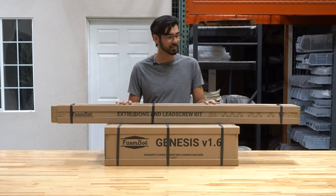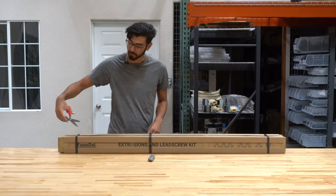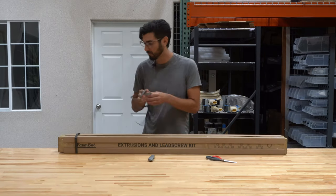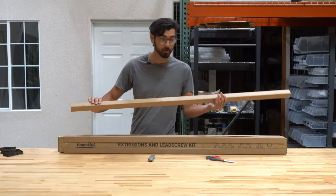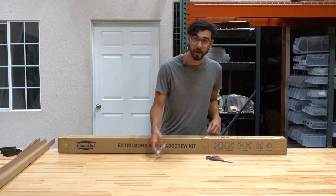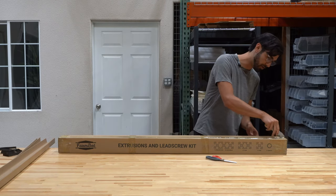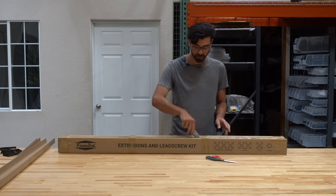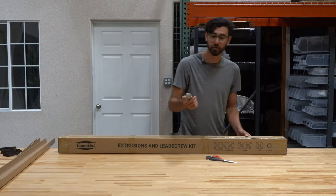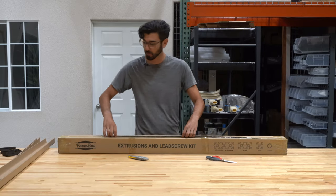So let's cut into these boxes and see what's inside. Grab a pair of scissors and cut off the poly straps. You can recycle the cardboard edge protectors and then use an exacto knife or other type of blade to carefully open the box. Make sure the depth of the blade is not too deep so that you don't damage any of the parts inside.